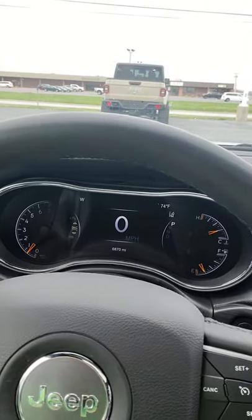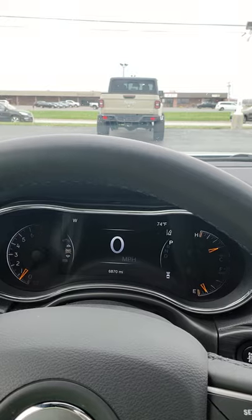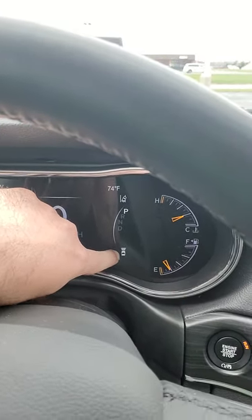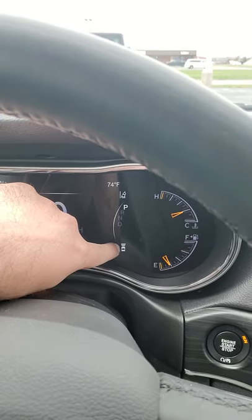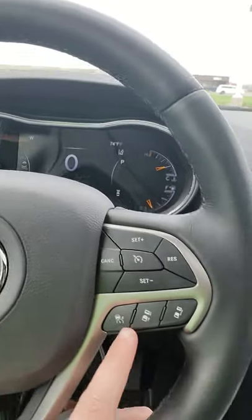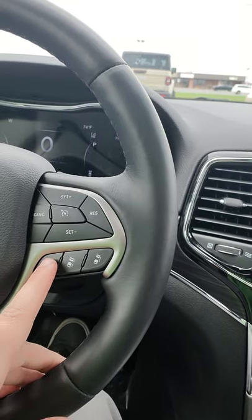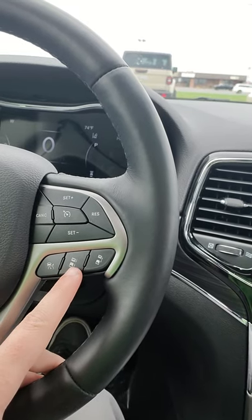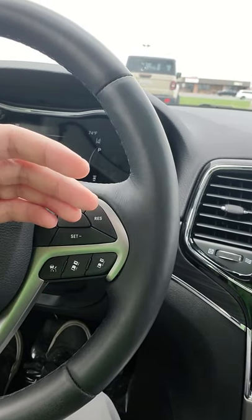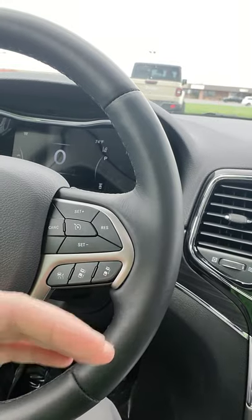Now looking at the dash here, when you hit the adaptive cruise, it shows you ACC ready. That only flashes up briefly, but you can see down here that you've got the symbol — the adaptive cruise is active. There are three bars there, and that indicates what kind of distance you can work with. That's the setting it's currently at. You have a button here next to the on and off for the adaptive cruise — with two arrows coming together — to shorten the distance between the vehicle in front of you and the front of your vehicle.